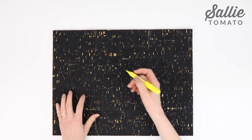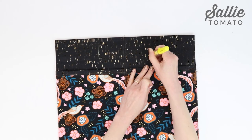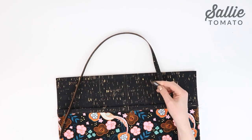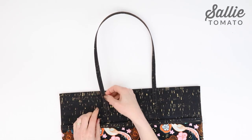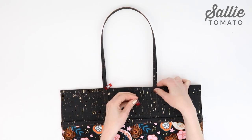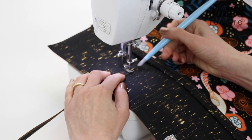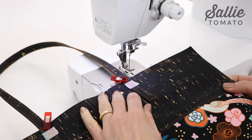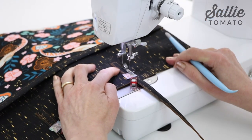Let's add the straps. Measure and mark the strap placements on both the exterior back and front, referring to the pattern instructions. Add a short piece of basting tape to the bottom of each strap end, then position the strap ends at the markings on the exterior pieces. Check that there's no twist in the straps. Topstitch a long rectangle at each strap end, stitching an eighth inch from the raw edges. Use a bit of paper tape to mark the topmost stitching line — that way if you stitch through it, it's really easy to remove.